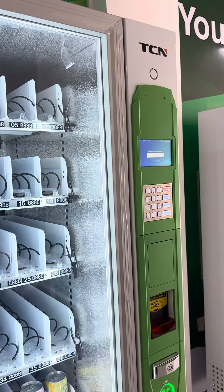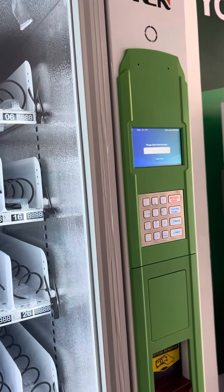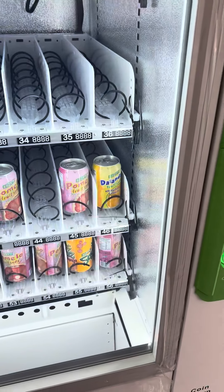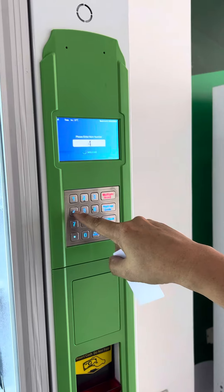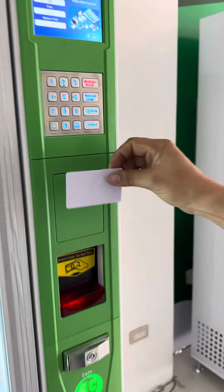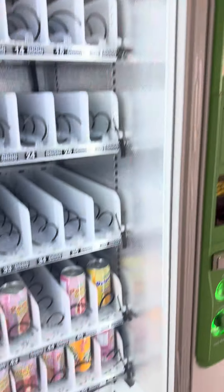Let's try one more time. Let's go with number 45. The amount for code 45 appears, then tap the card — and that's how easy it is.